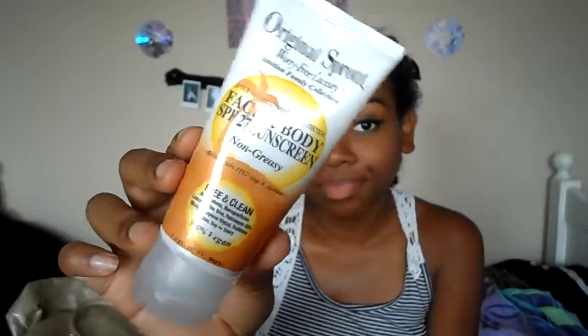Next are basically just beauty products. Starting off with sunscreens because I have to protect myself. I like to use the Neutrogena Wet Skin Kids Beach and Pool Sunscreen — it's SPF 70 plus, a spray so it's easy to put on, you can apply it when you're wet, and it's waterproof. And then for my face, since I have really sensitive skin, I use the Original Sprout Face and Body SPF 27 sunscreen. I like this because it's non-greasy and 100% vegan and organic.